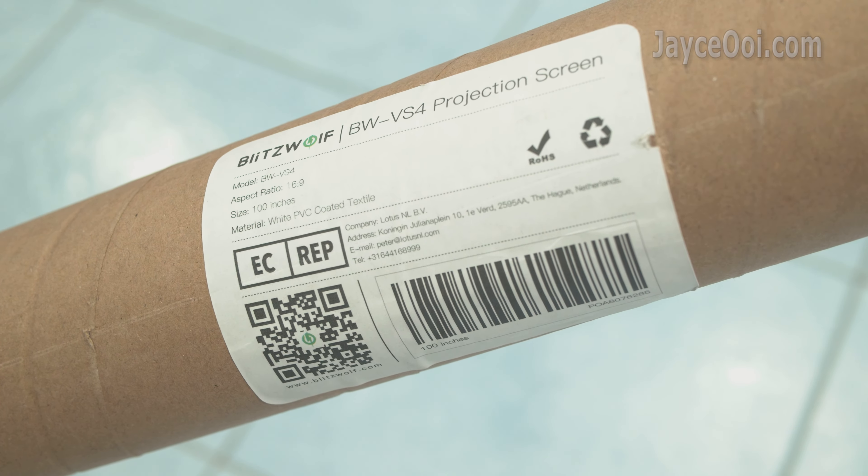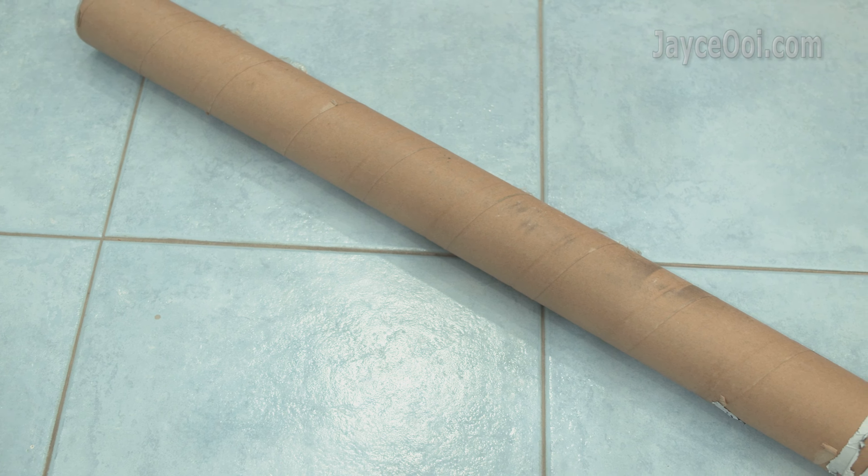Blitzwood VS4 is the star today. It is a white PVC coated textile projection screen, 100 inch size. Well protected — don't worry about shipping damage at all. Included are double-side tapes, though you might need your own ones too. Several thumbtacks are there for soft wall partition installation, and a simple user manual — that's all.